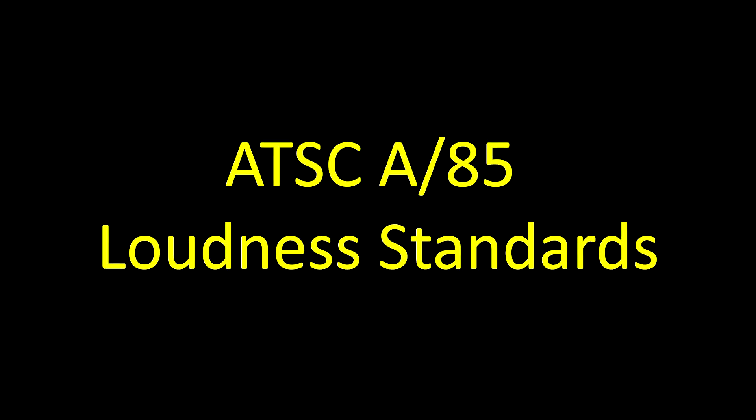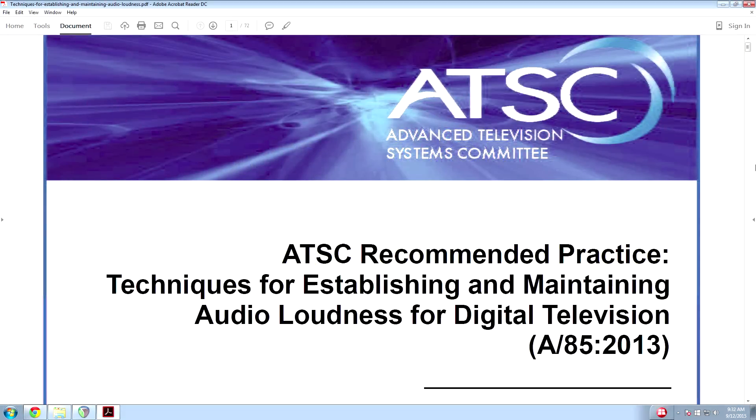This is the realhomerecording.com video for audio mixing ATSC-A85 standards. The full name for the standard is ATSC-A85-ITU-RBS.1770-3. We'll just call it ATSC-A85 for short for the rest of this video. Really, this video is the Cliff Notes version of the 72-page document called ATSC Recommended Practice, Techniques for Establishing and Maintaining Audio Loudness for Digital Television.